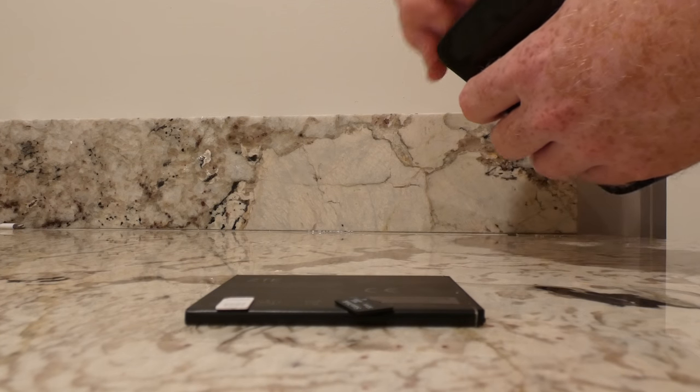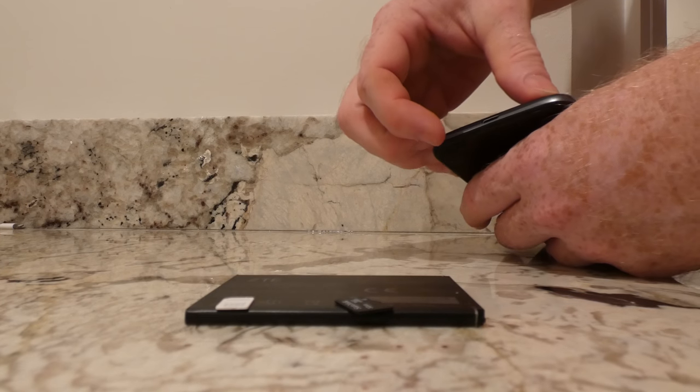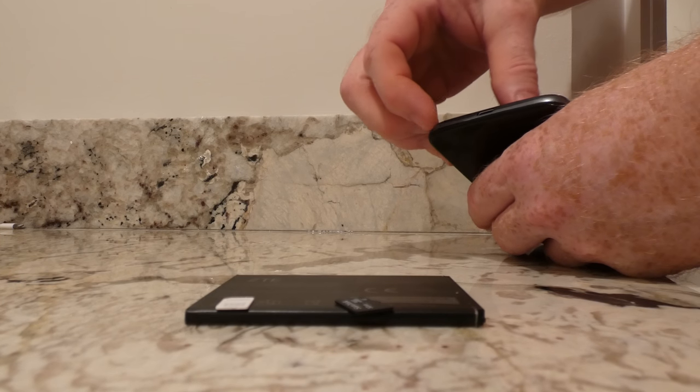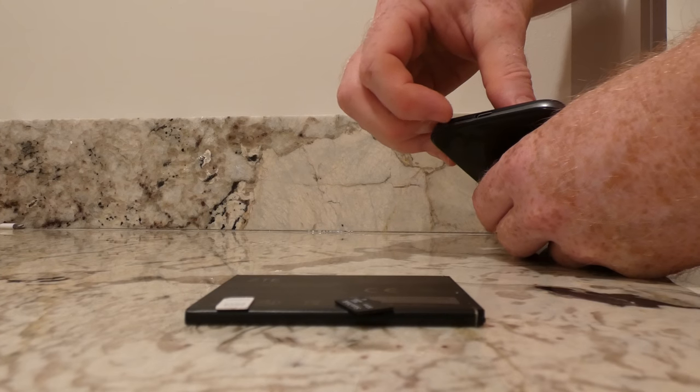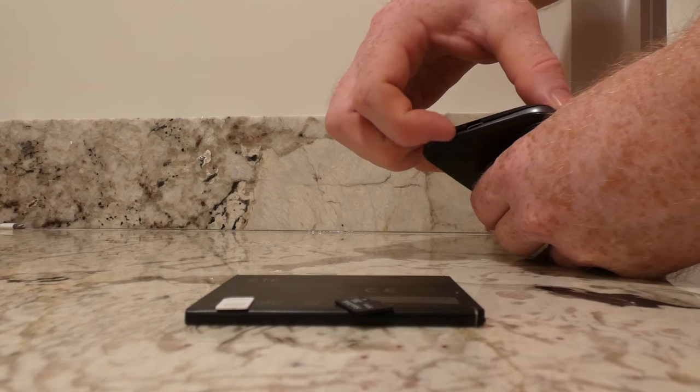Basically, you've got to work around with your fingernails, maybe a very small flathead, or even a knife for that matter. Just be really careful. Fingernails are a little easier to work.